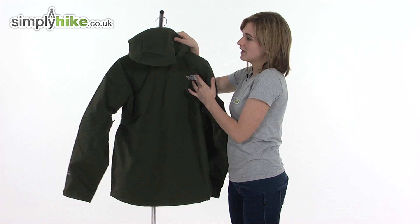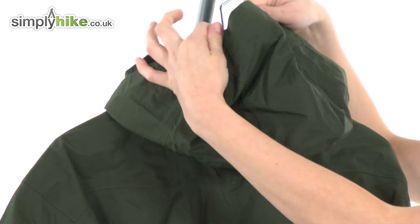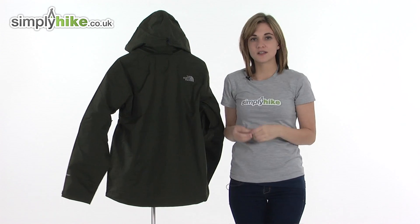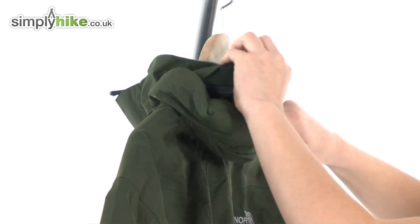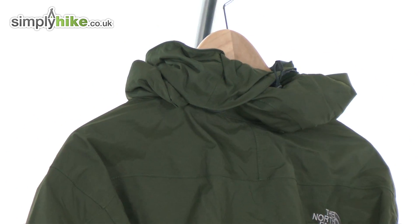There's the North Face logo on the back and a big hood with a stiff peak to protect your face from the elements. You can adjust it at the back to create a volume adjuster, bringing it in tighter towards your head so if it's windy it won't fly off. This hood can actually be rolled away and compactly stored, making it very versatile and compact.